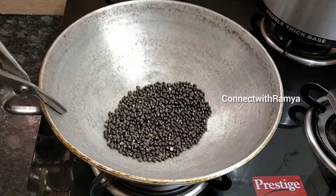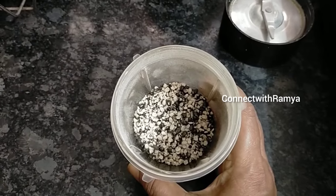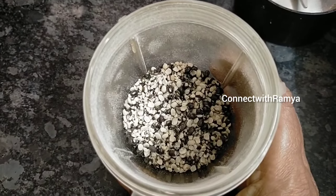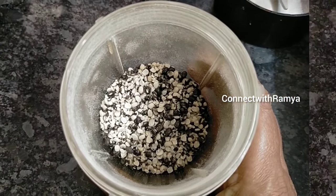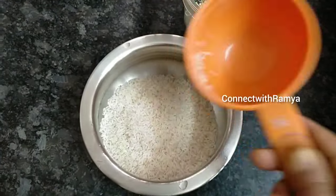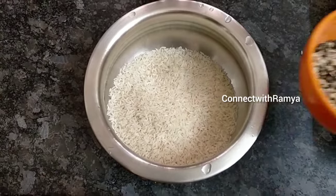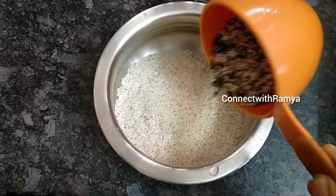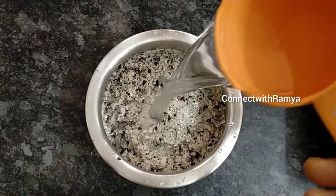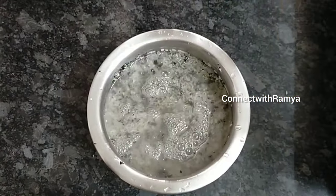For this recipe, let's take a mix jar. We will add 1 to 2 cups of water. We will add 1 cup of water. We will wash and then let it sit for 10 minutes.